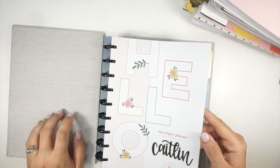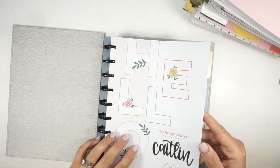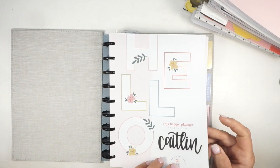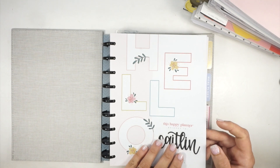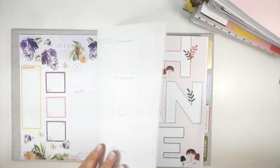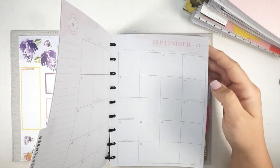So the cover — I think I'm going to leave this cover the same. This linen cover is beautiful and I'm not sure I'm ready to switch it up. I don't want to give her up yet, but maybe in November I'll switch it up. I really like that cover so we're going to go ahead and keep it.